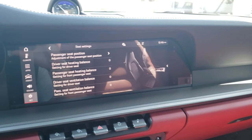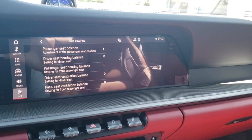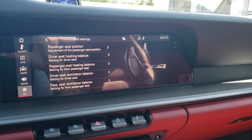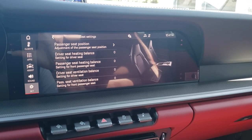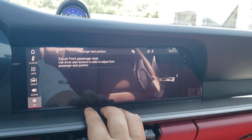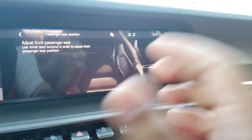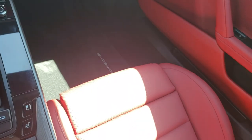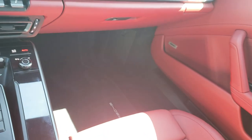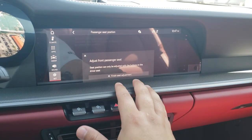In seat settings, you can change the balance of heat and ventilation for both driver and passenger — more on your back versus your backside. You can also move the passenger seat from the driver's seat controls by selecting it in the menu. This might be helpful if something drops under the passenger seat, or if you have a child in the back and want to adjust the front passenger seat to give them more room — otherwise you might never use this adjustment.